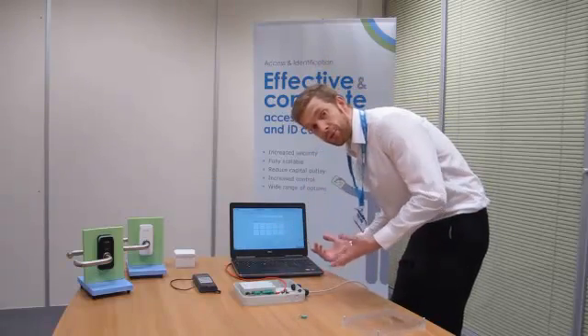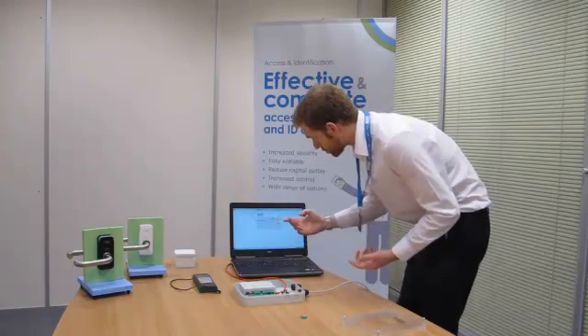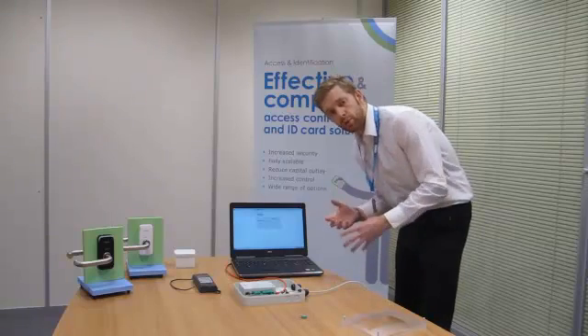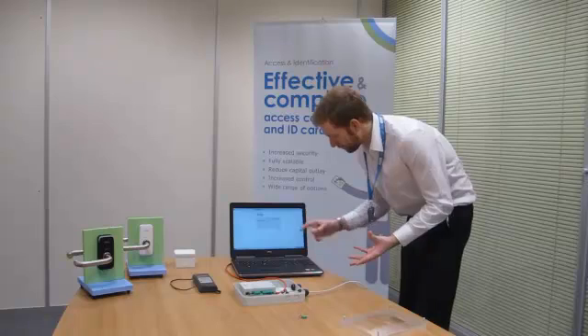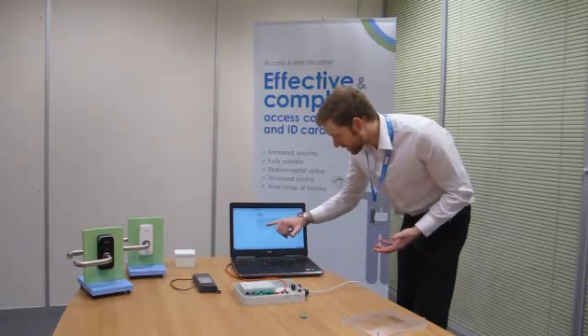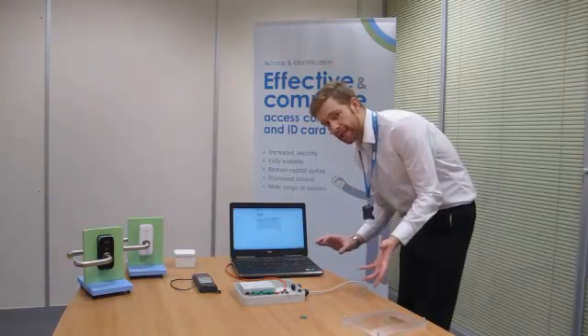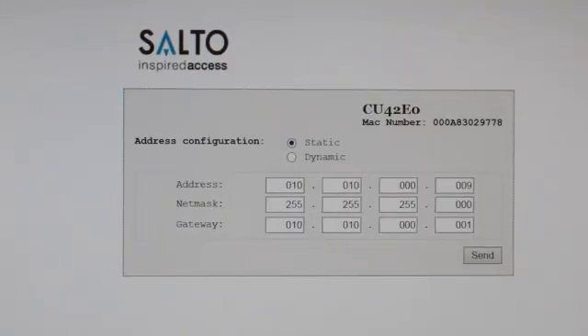Now, all I need to do in a browser — in this case I'm using IE — is browse to 192.168.0.234. And here you can see we've got static and dynamic. Static IP addressing is what I would recommend as best practice. Dynamic, obviously, will pick up from DHCP. If you've set it to static, you can then set the IP address, the Subnet Mask, and the Gateway. Once you've set those, all you then need to do is click Send at the bottom. So you've got static, your IP address, your Net Mask, and your Gateway. Once you've set all these values, click Send in the bottom right corner.